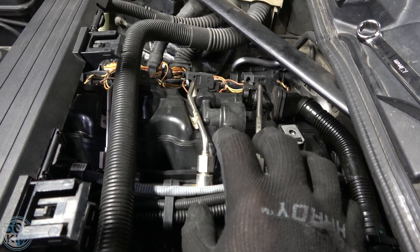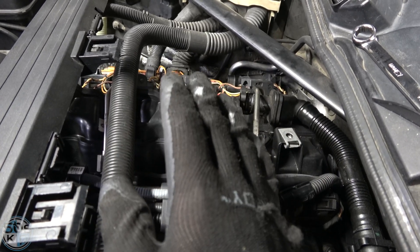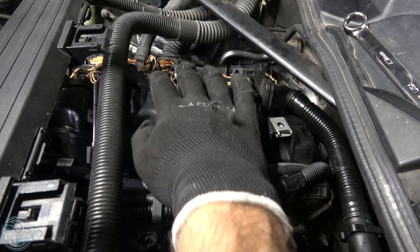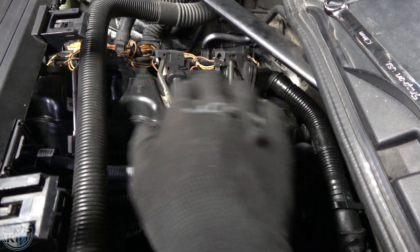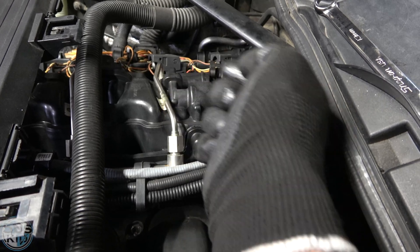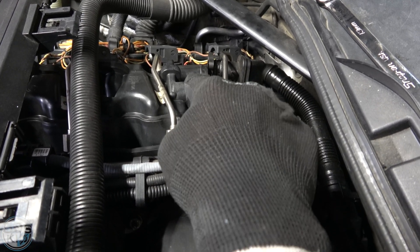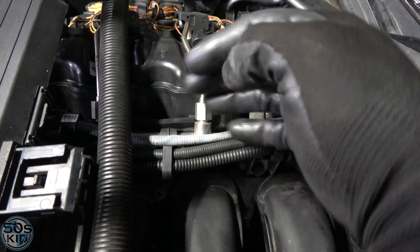When the throttle valve opens, vacuum drops and the check valve opens, allowing blow-by gases to flow into the intake — which makes sense because that's when you're producing the most blow-by gases at speed. On this turbocharged car that wouldn't work, because when the throttle valve is open that's when boost is highest, so you don't have vacuum — you have an overpressure. Boost would actually leak back into the valve cover, which would be bad.